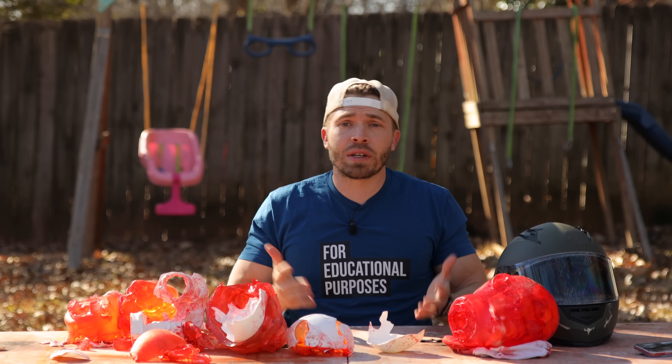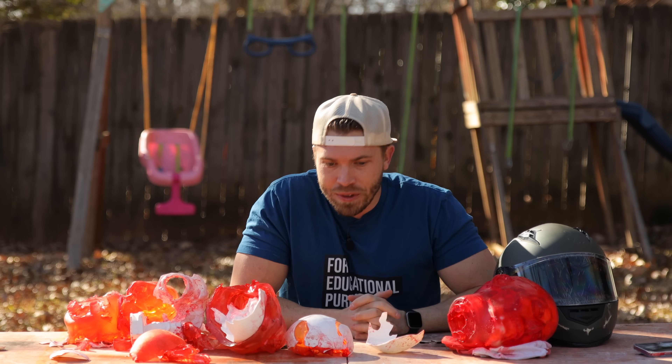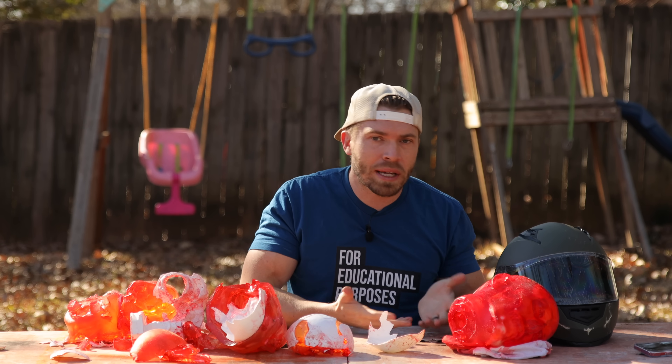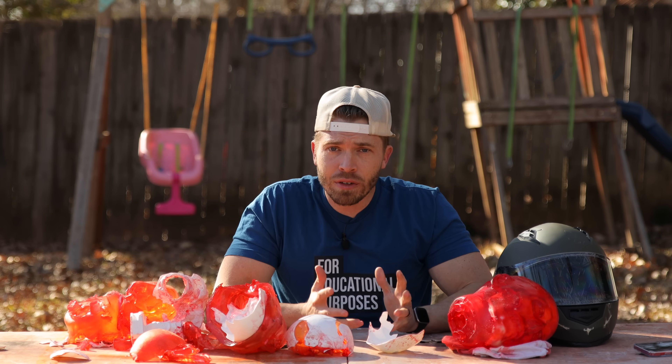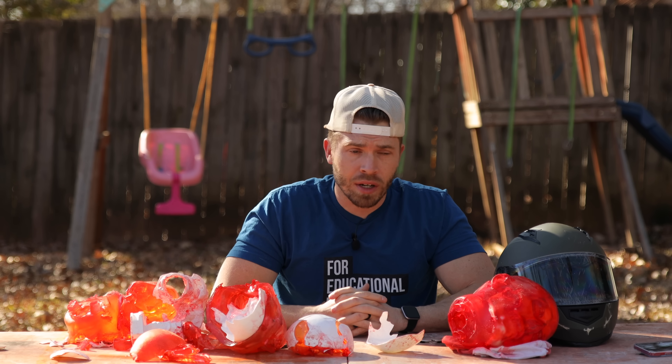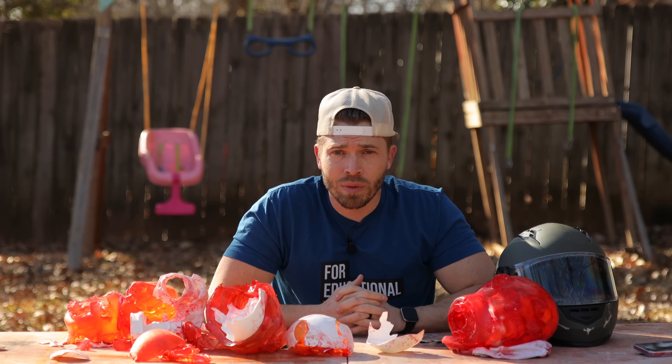I'm hoping this video doesn't get demonetized. I want this channel to grow and I think these types of videos are good for people. You can support this channel — I have a Patreon, I don't really talk about it, and I do have merch linked down below. Thank you for the new subscribers, thank you for watching these videos and sharing them, talking about them, commenting on them — I would really appreciate it if you would.